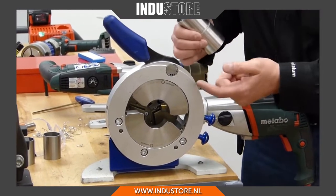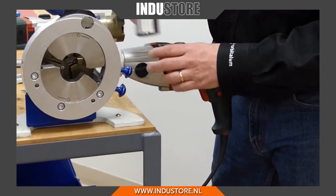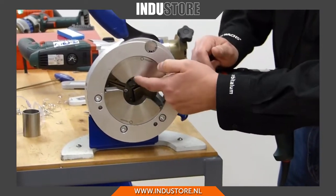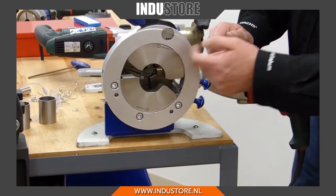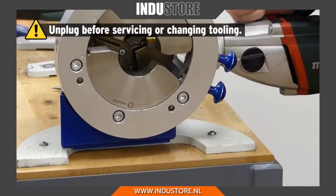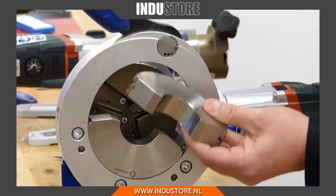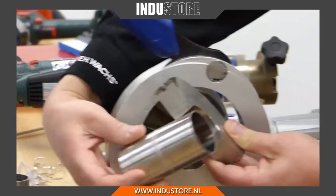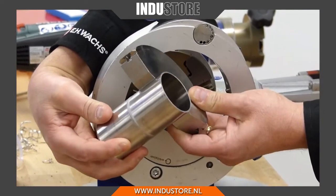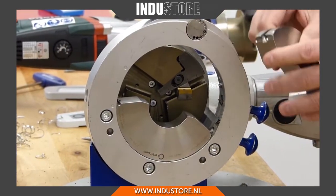Because this is used on thin wall stainless steel that can collapse very easily in a regular vise type application, we use collets. The collets are machined into a radius that matches the OD of the tube that we're going to work on. The tube matches the radius of the collets, so every time I want to change a size I have to change these collets as well.